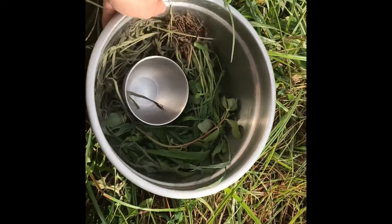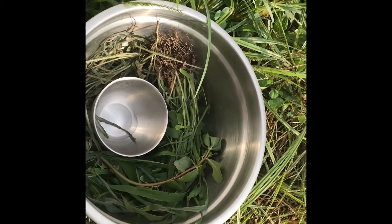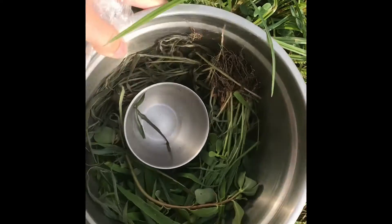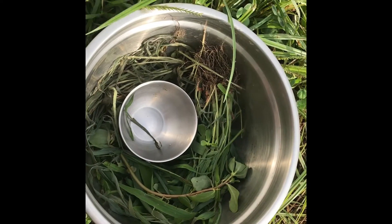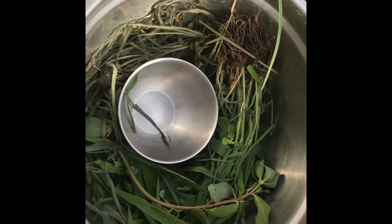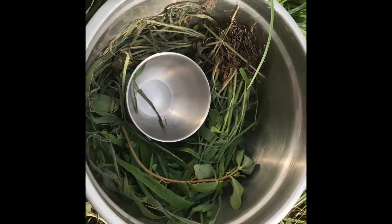I hope you guys had a really fun time with this experiment. If you didn't get any water, that is totally okay! Try different kinds of plants, or maybe try leaving it out for a longer amount of time. I hope you guys really enjoyed this experiment — thank you very much!